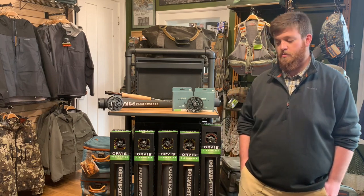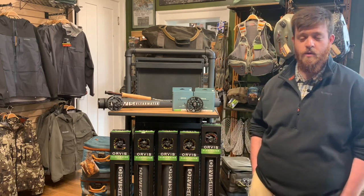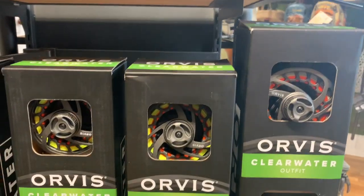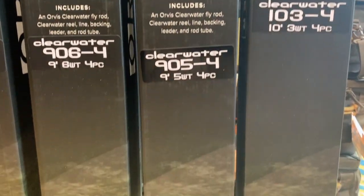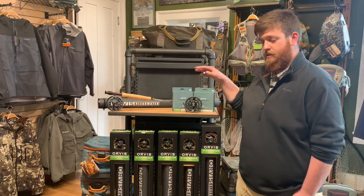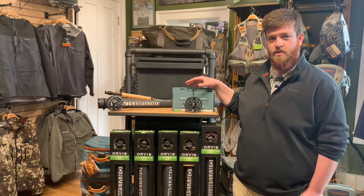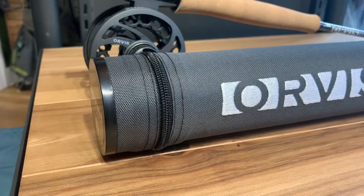These are also going to be available in outfits. Orvis has these convenient boxed outfits if you want to go that route — very easy to pick up and you're all set up with backing, line, leader, rod, everything you need. They're going to come with a Clearwater reel, typically a Clearwater line with the exception of a few models, and a nice rod tube as well.